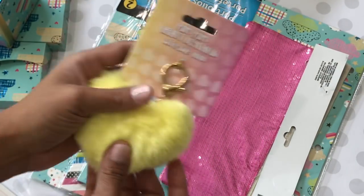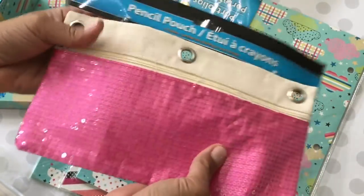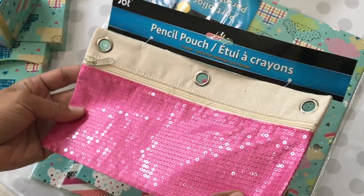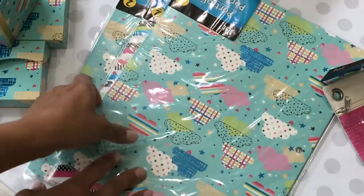I did pick up one of these pencil pouches for Happy Mail. It's a sequin pencil pouch — they sell it in the school section at Dollar Tree. I thought this was super cute; you could probably further embellish it if you want to.